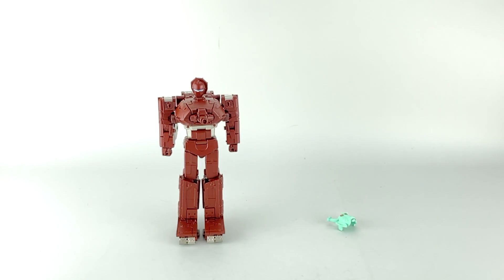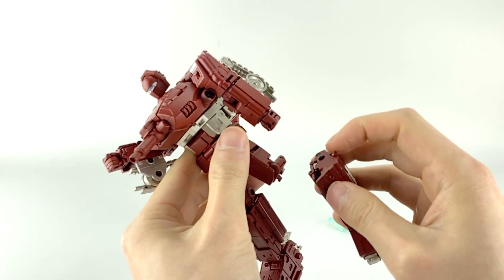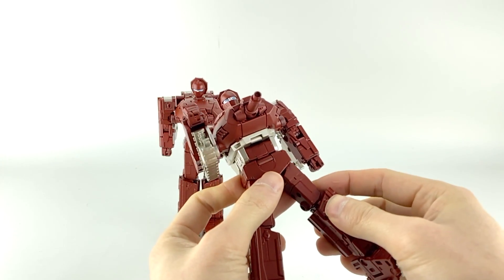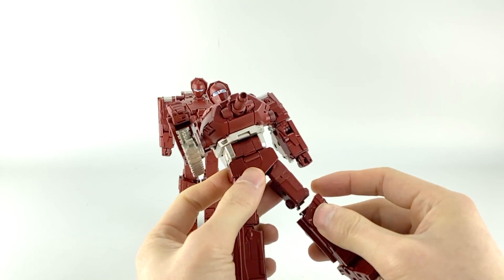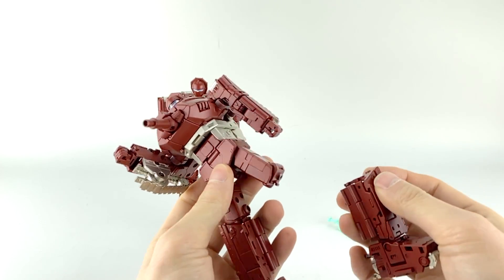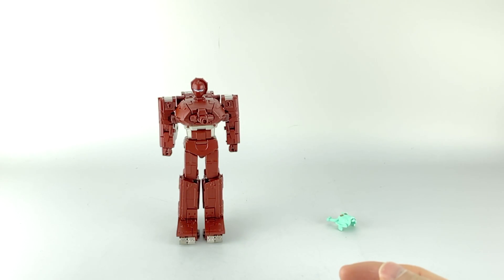If you saw my live stream, I talked about multiple reports of knee issues — specifically a pin in either knee. A small pin connects these two sections, only about three or four millimeters, and if you don't transform it correctly or force it a little too much it could easily come out. So just be careful with that.